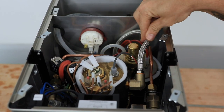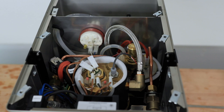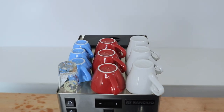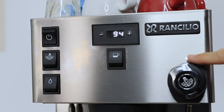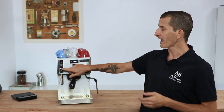Rancilio have done a fantastic job packaging commercial-grade components into such a small frame, and with that lid down you have the passive cup warmer that comfortably holds nine to ten cups. On the front panel on the left-hand side you have your on/off rocker switch. Underneath this you find your steam switch to independently power on that steam boiler, so you can choose to turn it on whenever you like or simply keep it off to save power if you're just making espressos.